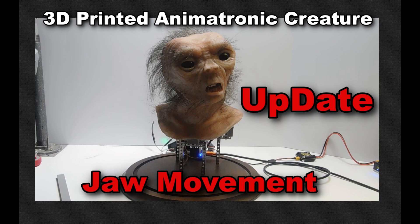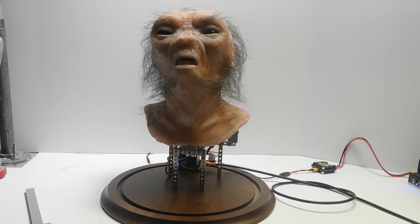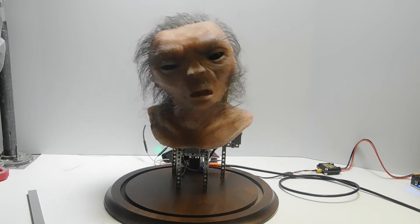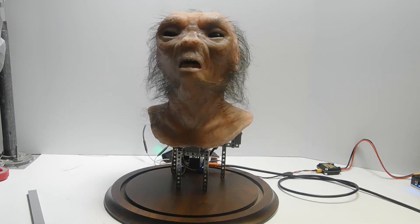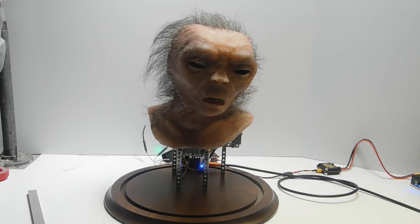Hello everyone, this is a very short update. I'm testing the 3D printed animatronic creature and I have most of it connected to VSA and the servo controller. I'm doing some programming, but the lips are turned off and I'm just testing the jaw — seeing how far it will go.